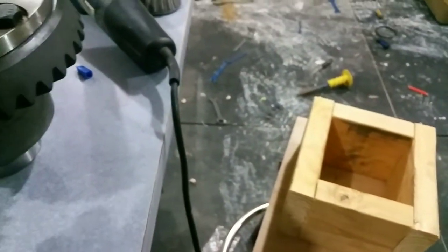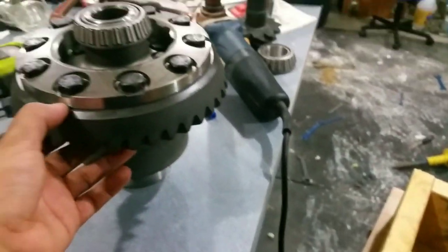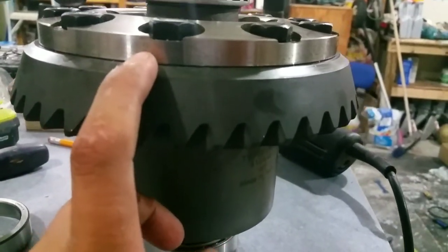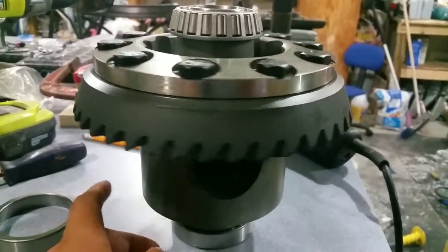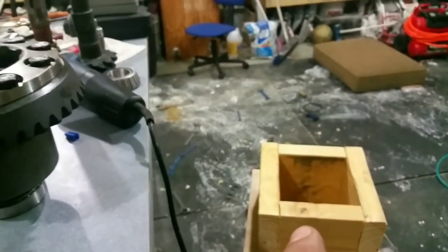I built this little box so I can set the assembly in there and hammer in the gears, because when you put them on they don't sit flush — you usually need a press. Since I don't have a press and I'm not going to spend money on one, I put it in the box and just hit it up. Let me show you guys what it pretty much looked like.